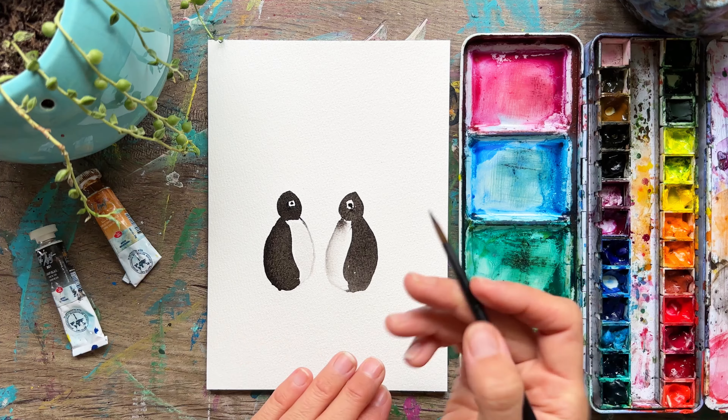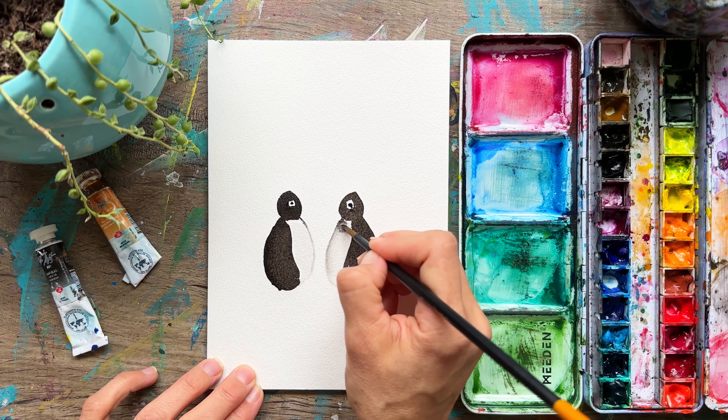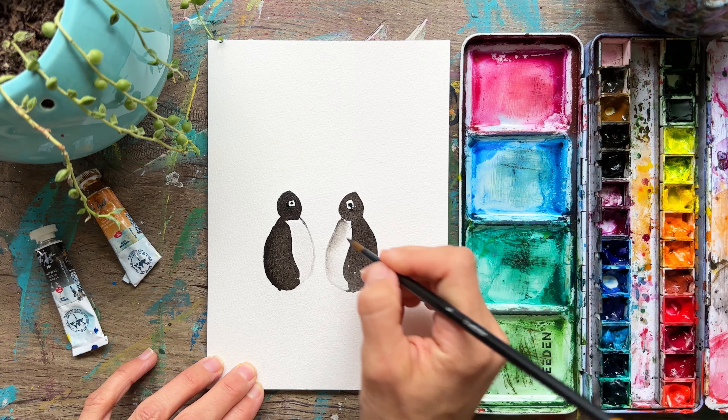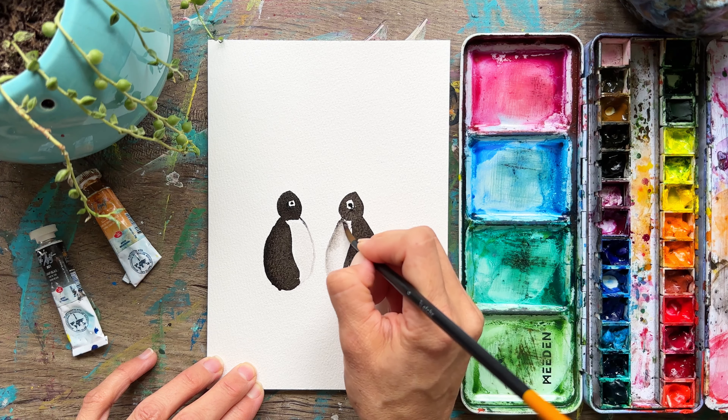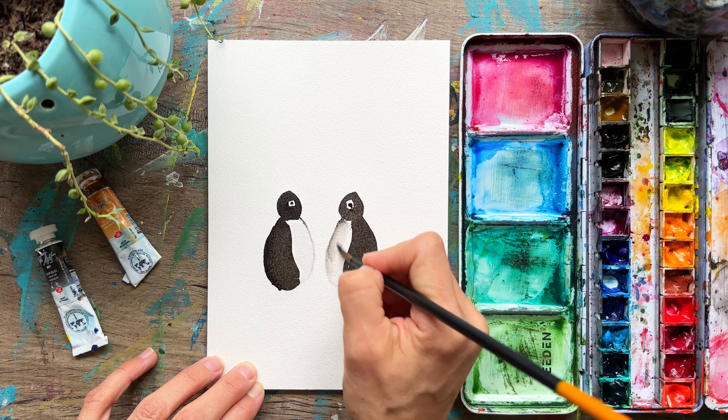When you leave that white space, then you can do that eye no problem. This one is still bleeding — take a clean brush, dab it, and keep lifting. It's okay though — it can be grayish too, but we can always lift later when it's dry. We'll do something called scrubbing, and it's just how it goes sometimes — you get paint that just kind of does what it wants to do.